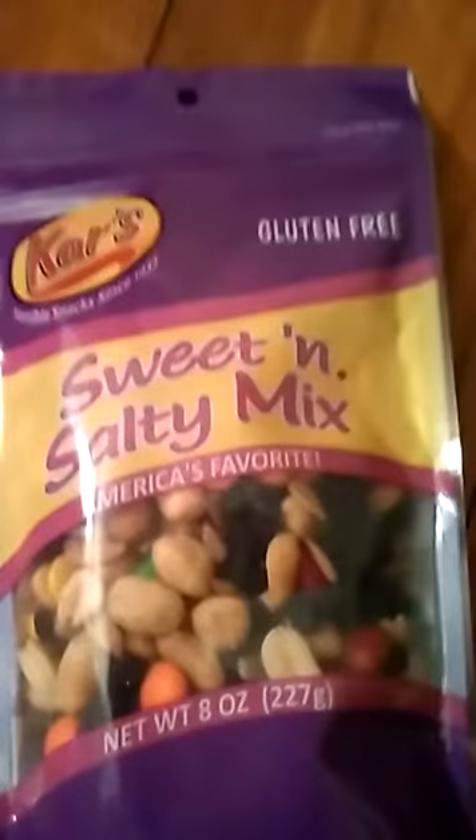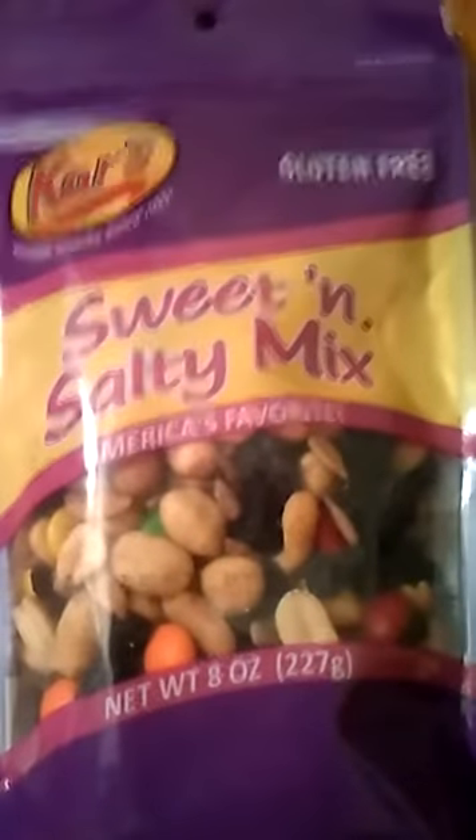So I'm going to show you the stuff that I bought real quick. I've had a clean spot in my room for this. Me and my sister went to the store and got our own stuff so that we didn't have to share. This is a sweet and salty mix — kind of like a Chex mix.